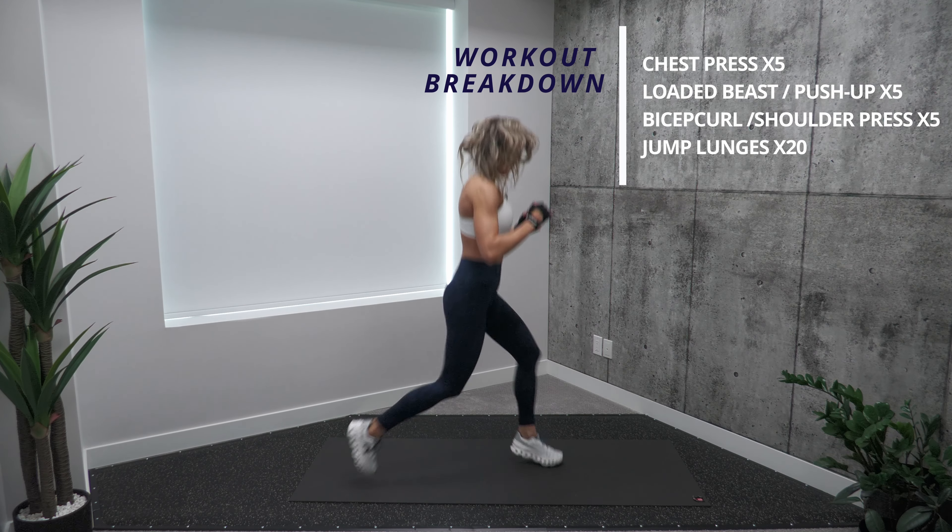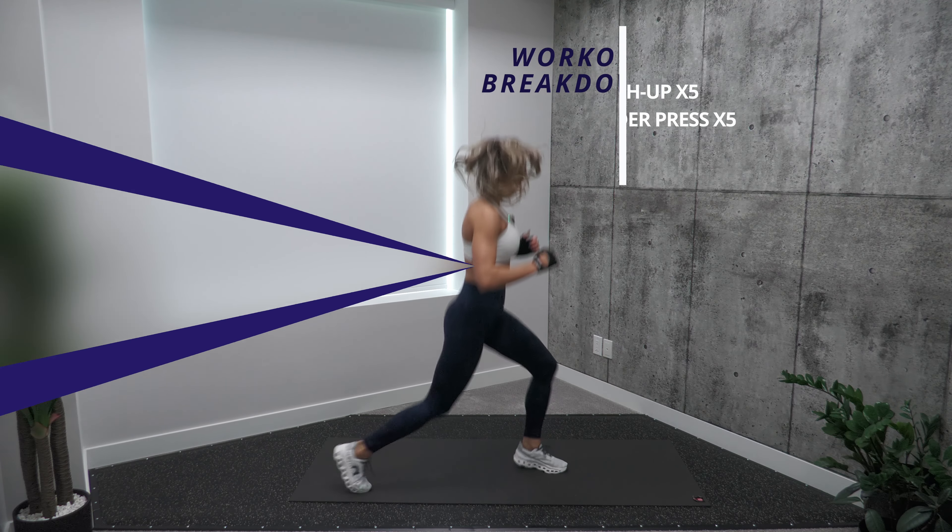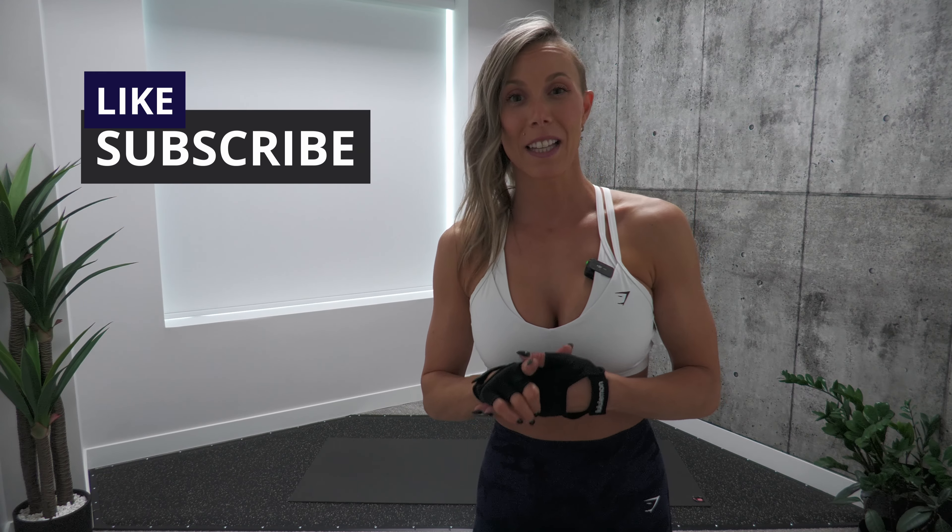And finally, we're going to do alternating jump lunges for 20 reps total. Alright, I hope you give this a try!